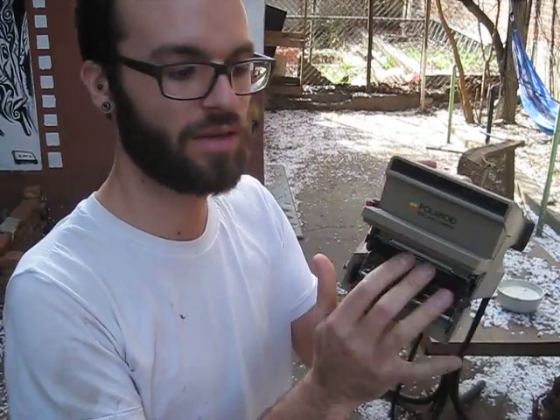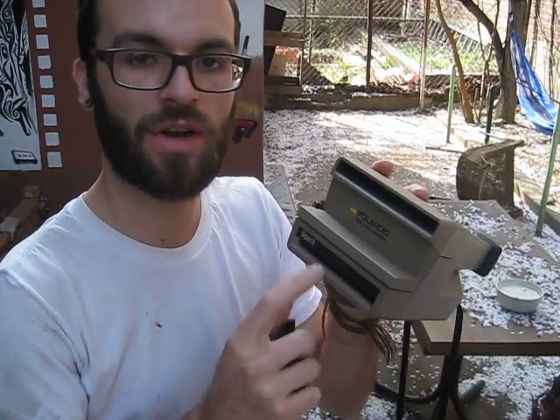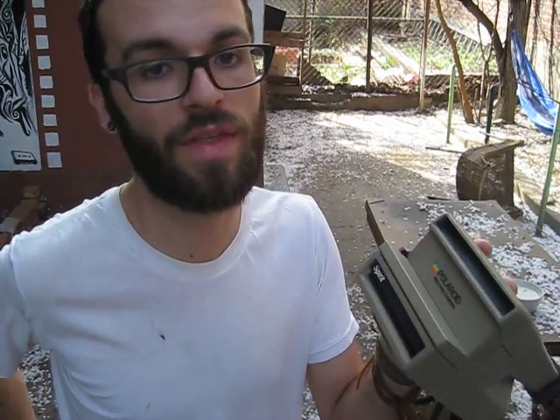It goes back in. It'll eject the dark slide, leaving your double exposure card underneath with your film underneath that.